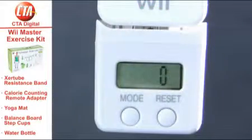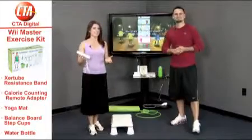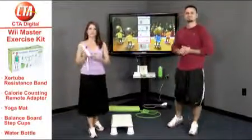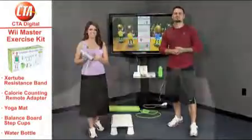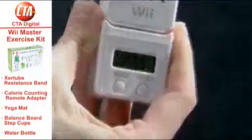Also included within the kit is a helpful calorie counter. When you're working out, you want to know just how many calories you're burning. Now with the calorie counter, which is a first for the Wii Remote, you absolutely can. The adapter attaches easily to the end of your Wii Remote and counts calories as you burn them.